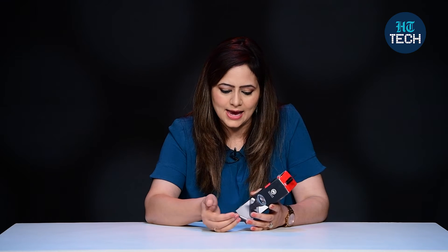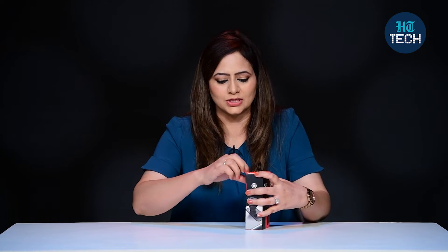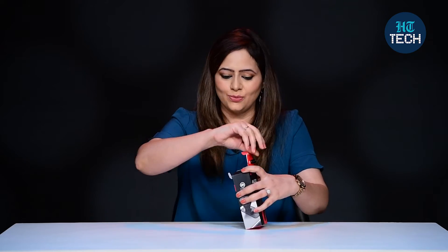There is a 1-year warranty and it's black in color. Let me quickly show you how this one looks and how it actually works.